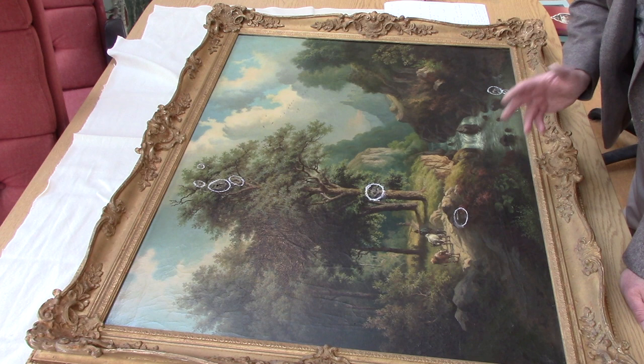So otherwise, she's a beautiful painting. Thanks for watching. Bye.